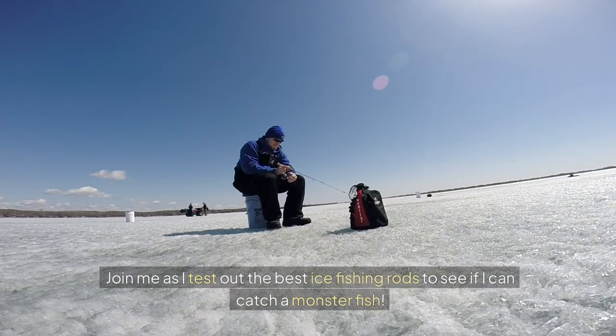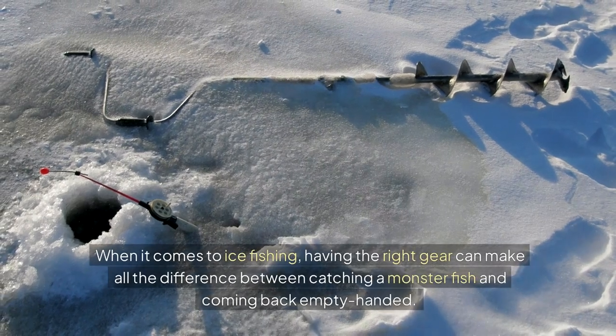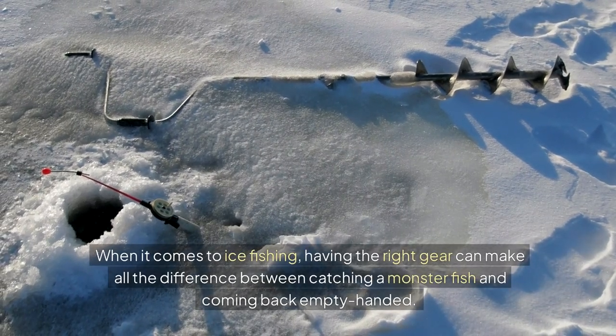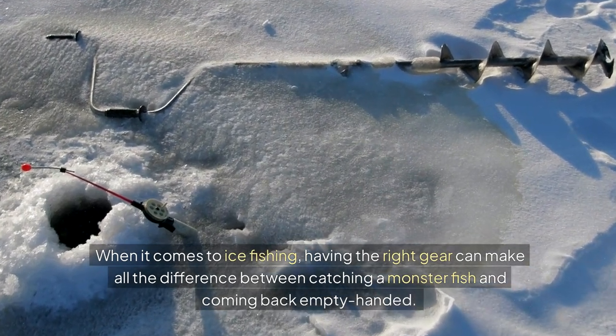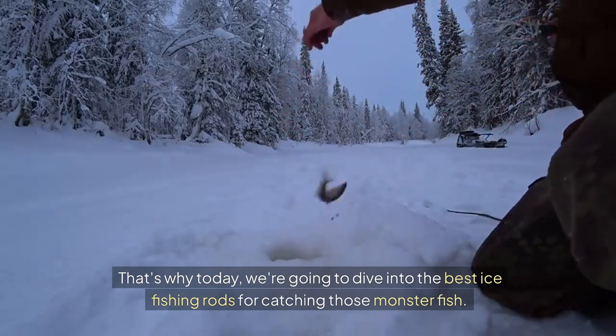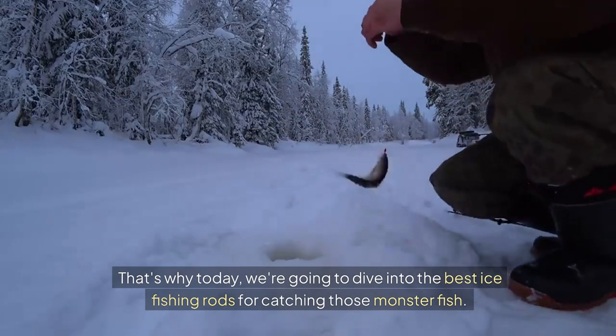Join me as I test out the best ice fishing rods to see if I can catch a monster fish. When it comes to ice fishing, having the right gear can make all the difference between catching a monster fish and coming back empty-handed. That's why today, we're going to dive into the best ice fishing rods for catching those monster fish.